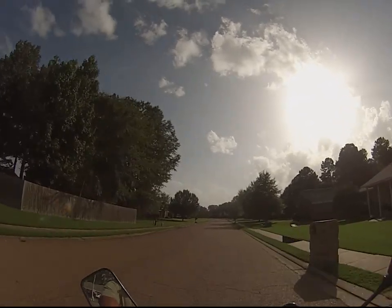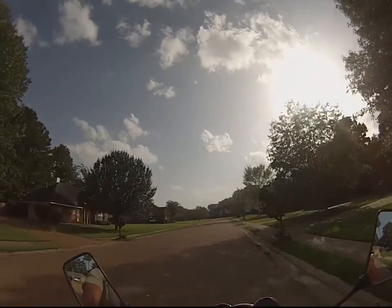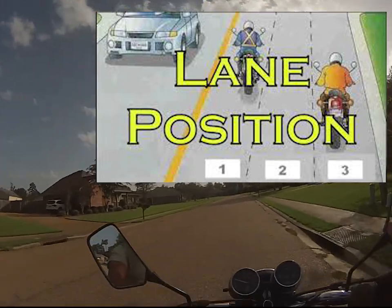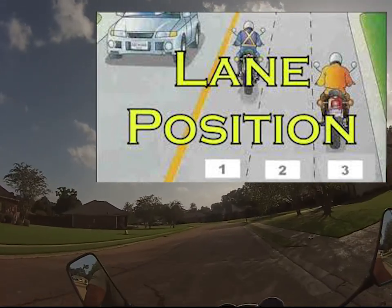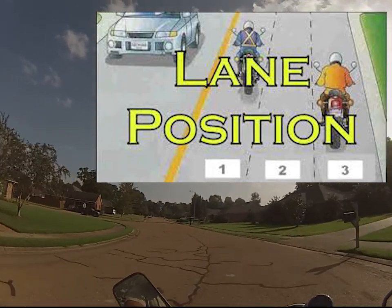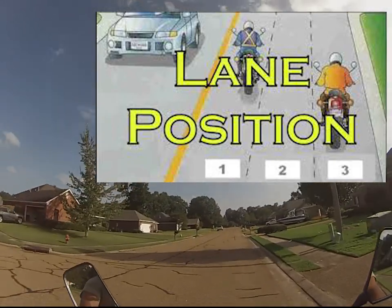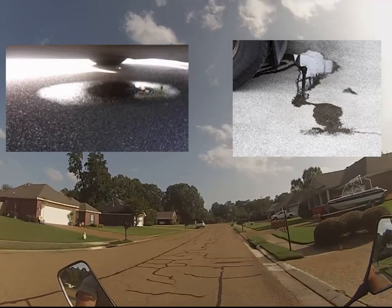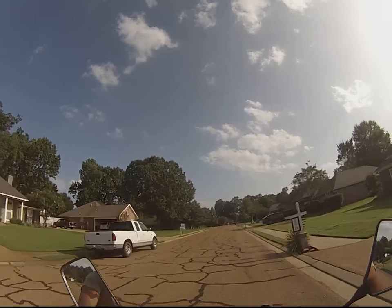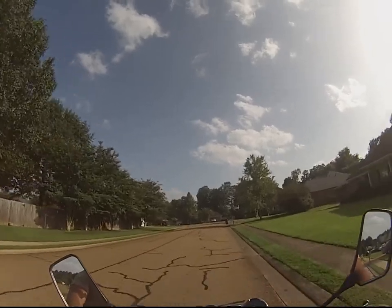It was a nice little curve there. I'm trying to remain focused on not getting in the middle of the lane, where vehicles drive — every vehicle at some point leaks oil and all types of fluids in the middle. But in our neighborhood they kind of ride in the center of the road so it's hard to tell. Only when you feel that slick patch you're like, oh, there's some oil right there.